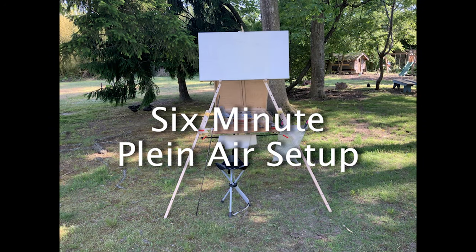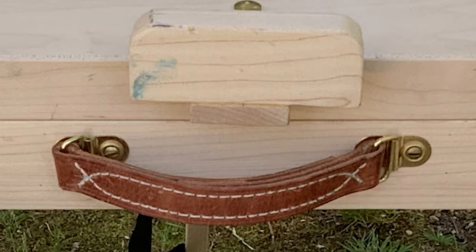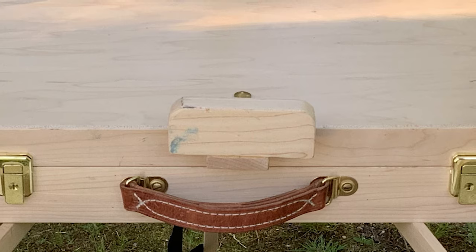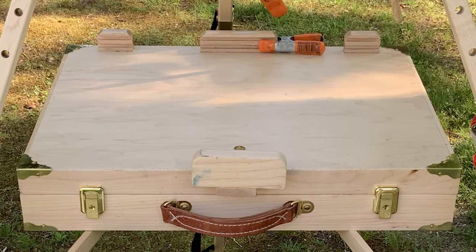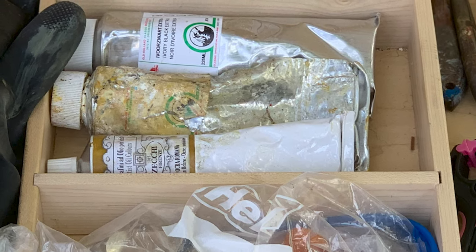So there you have it — the six-minute plein air setup. Trust me, I've had plein air setups that take 60 minutes. You don't want that. This is the product of many, many years of perfecting my personal setup — tried a lot of different things, had a lot of bad results. This is definitely my very favorite. The most important thing is that you have something sturdy with wide splayed legs that you can weigh down so it doesn't blow over in the wind, doesn't get knocked over easily, and can take some nice jabs of the paintbrush.